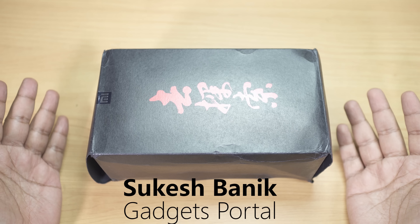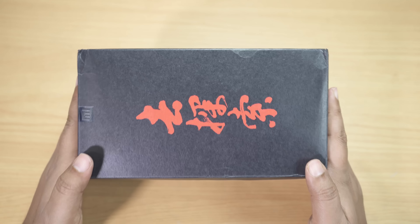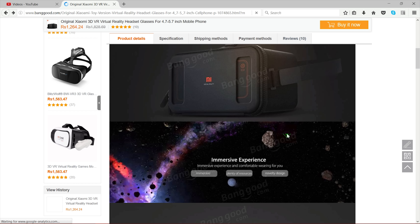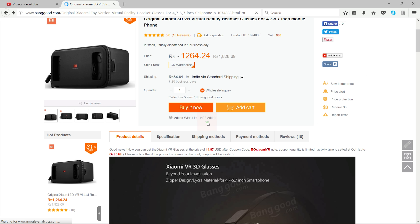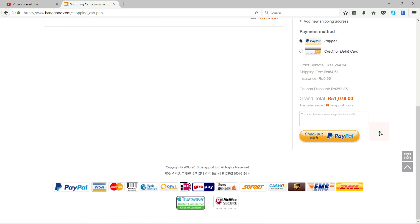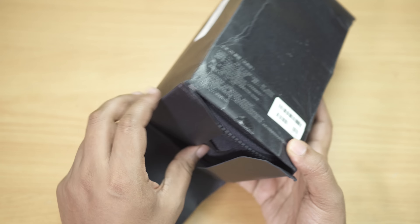Hey, what's up guys, this is Shukesh. Today I have a very interesting accessory for your smartphones — it's basically a VR headset by Xiaomi. Big thanks to my friends over Bangu.com for sending me this device for review. Do check the description below for the buying link. This device is still not available in India. The price shows 1264 rupees, but you can apply a coupon and get it at a discounted price of $14.87 — with a 252 rupee discount, the final price is 1076 rupees.